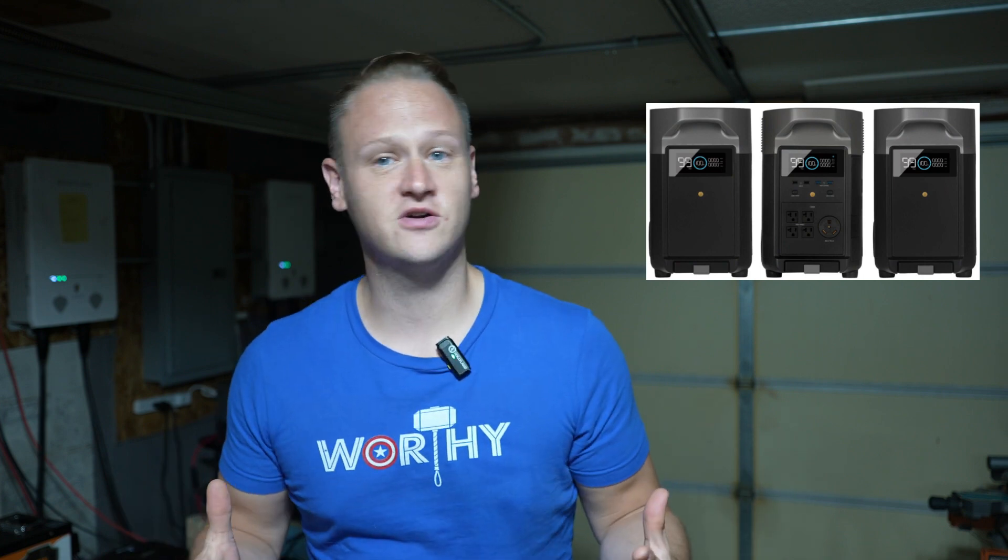So if you're like me, you're very excited about the EcoFlow Delta Pro solar generator system. However, you also realize there are limitations — namely, that once you've added two extra batteries, that's as far as you can extend it. Two extra batteries with the main unit only puts you at 10 kilowatt hours of storage. That's not enough. So you're wondering: how can I add more battery capacity? Well, this video is how to do that.